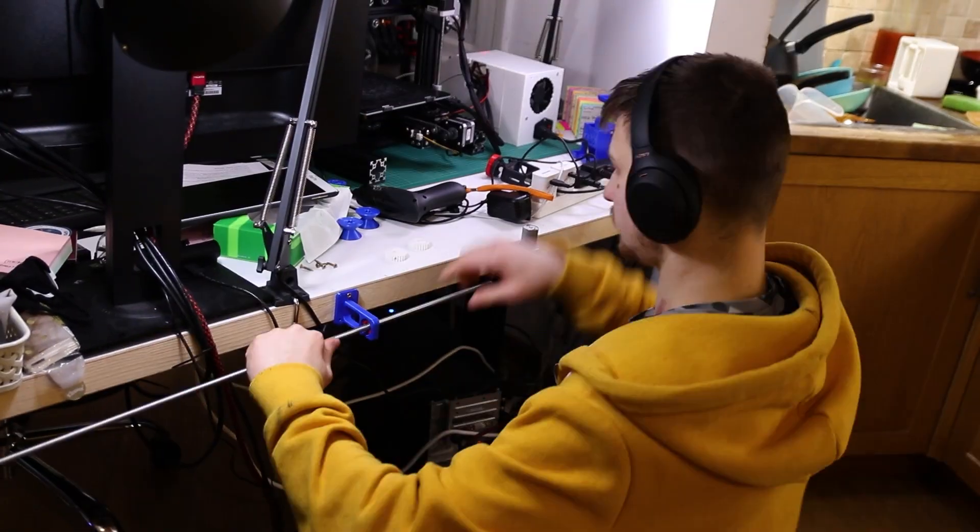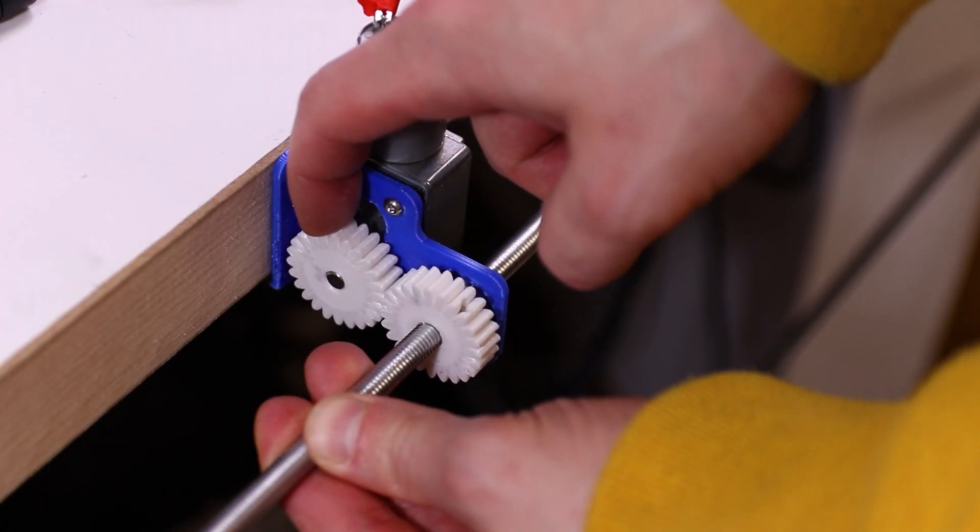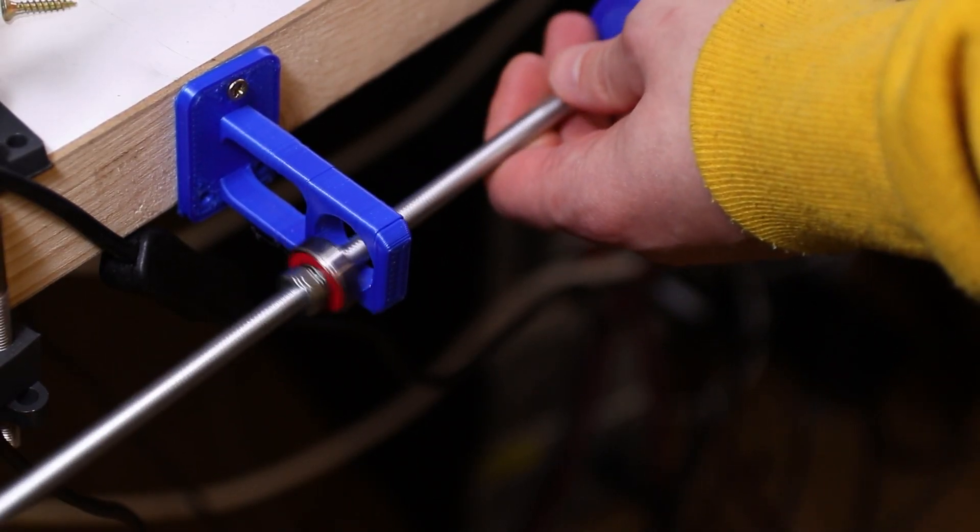So then I printed stuff out and did a test version. After that fantastic successful test — maybe there were a few mishaps but I knew I could fix them moving on — I went digging into some code. And I'm glad I did, because I thought I wasn't going to need end stop switches. Guess what I needed? I needed end stop switches.